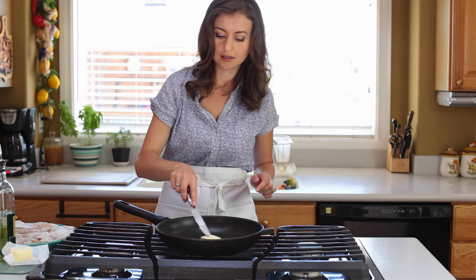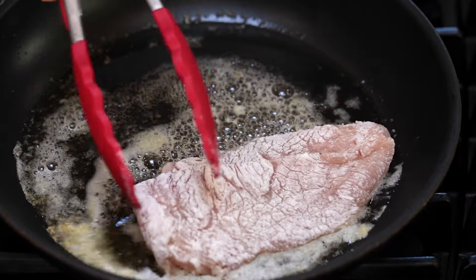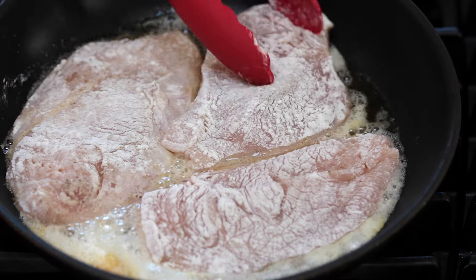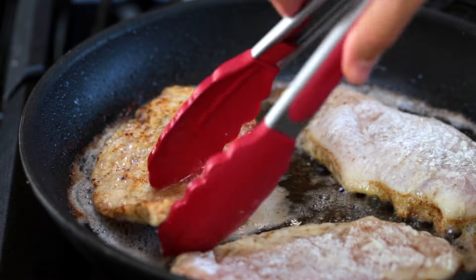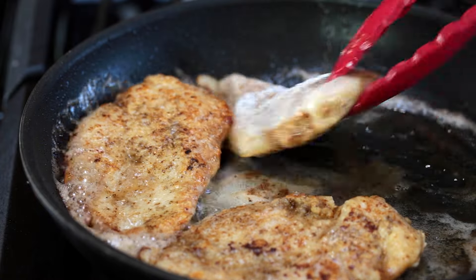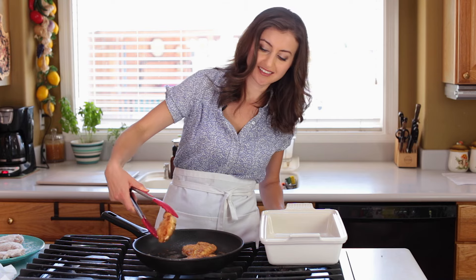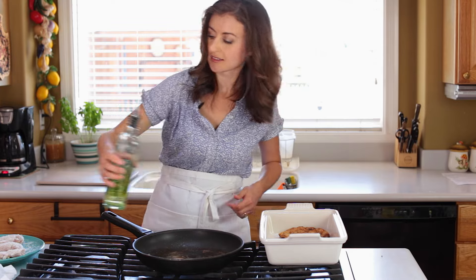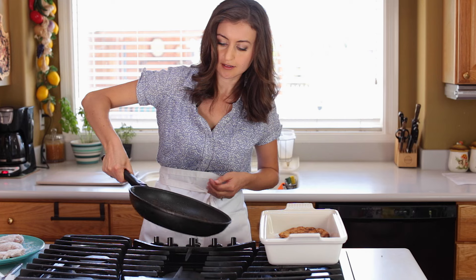Add two tablespoons of butter. Once the butter melts and is sizzling, add the chicken and sauté two to four minutes per side depending on how thick your chicken is — it should be golden and cooked through. Transfer your cooked chicken to a serving platter, then add another tablespoon of oil and another tablespoon of butter for the remaining chicken.